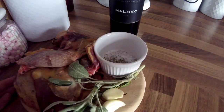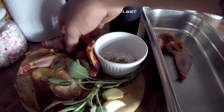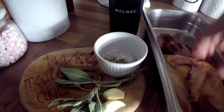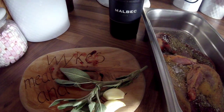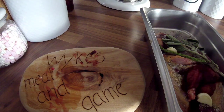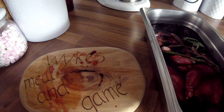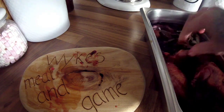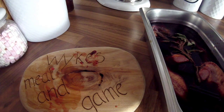All you do is get yourself a tub or a container, put the pheasant in it, put on the salt and pepper, the herbs and the garlic, and then just pour over the red wine — just like that. Then all you're going to do is let this marinade for a minimum of six to eight hours, but ideally you want to let it sit overnight.